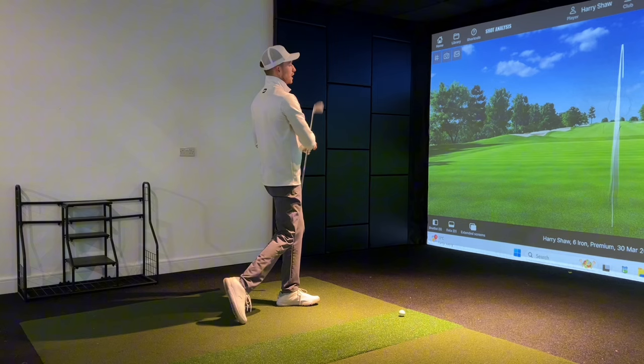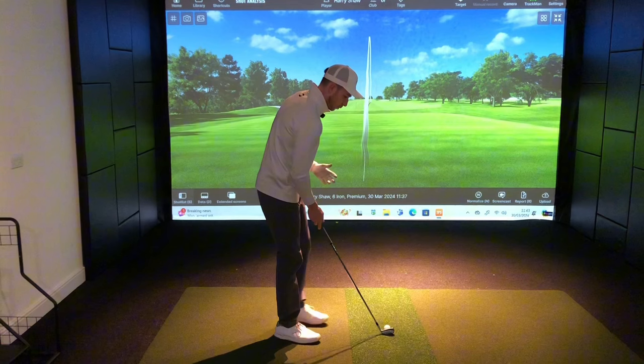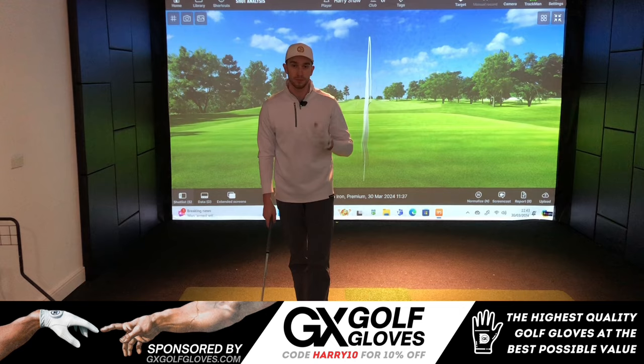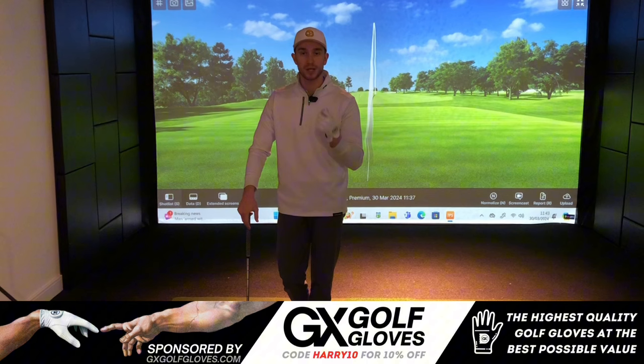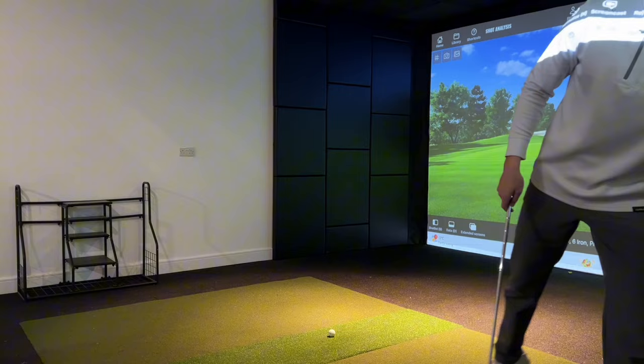That was definitely much better — slightly closer to the target line, didn't curve off as much to the right. Before I try one more, I want to give a big shout-out to GX Golf, first sponsors on the channel. They provide high-quality golf clubs and gloves for a fraction of the price. I've been using their gloves for a month and I've been really impressed — use discount code HARRY10 to get 10% off.